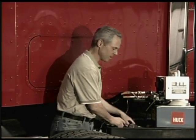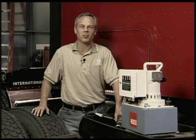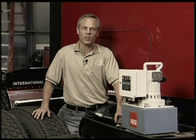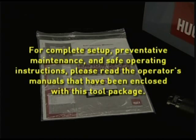It's available in half, five-eighths, and three-quarter inch diameter, as well as 12, 14, 16, and 20 millimeters. They'll work faster too, and that means you'll make more money. You'll find the Huck 940 repair system so powerful and easy to use, it'll change the way you do repairs. This video shows you just how simple using the 940 system is.